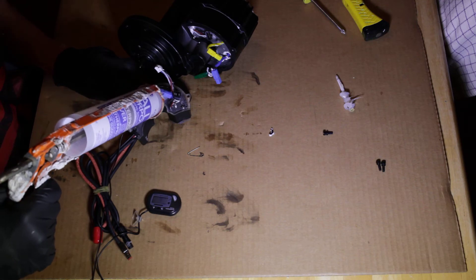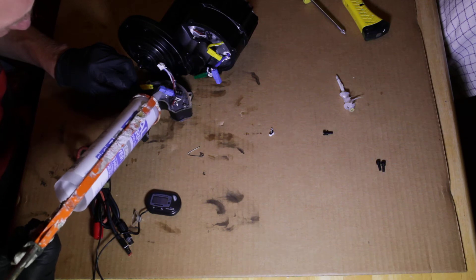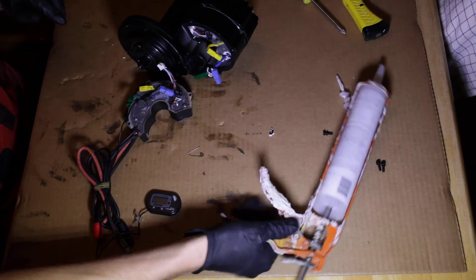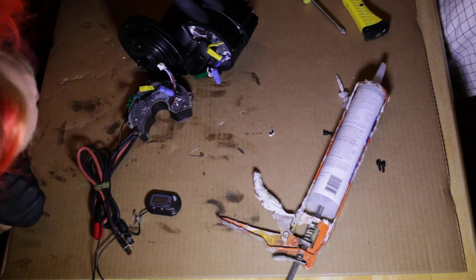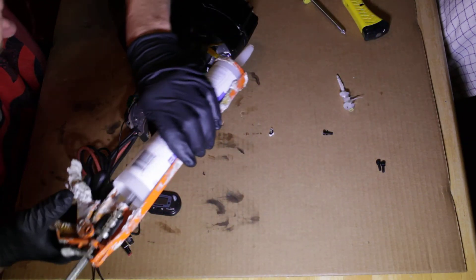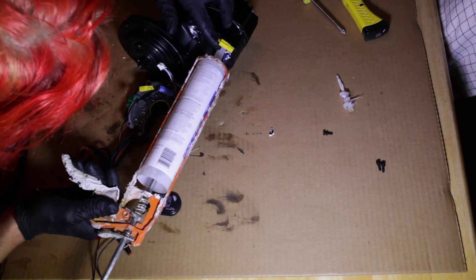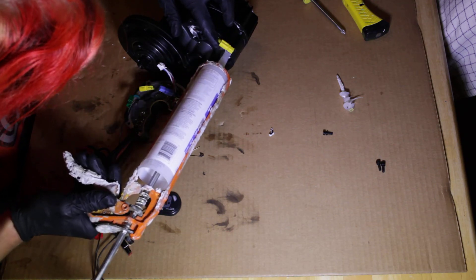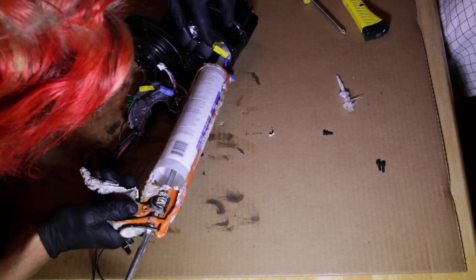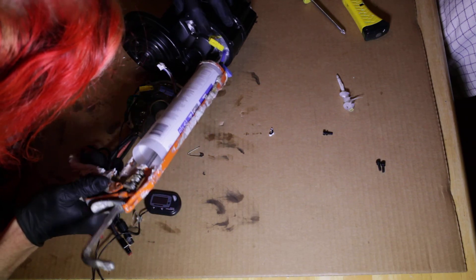The silicone will work as a temperature transfer medium. You also want to silicone around these places here where it goes into the motor — right there — lots of silicone so you don't get water and condensation into your motor. I completely destroyed the rubber gaskets trying to get the motor pulled out there.